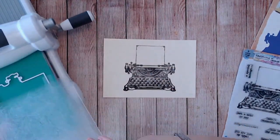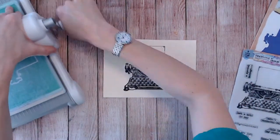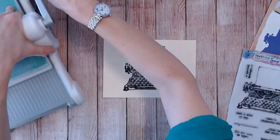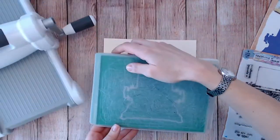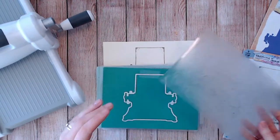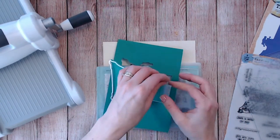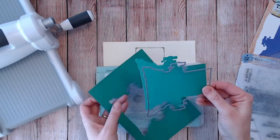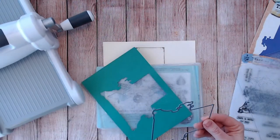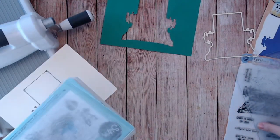I'll run that through my machine — I'm just looking to cut the outline, I'm not worrying about stamping it onto this piece of cardstock. Once you've done this for each of your dies, you can then keep that and use it time and time again. Try to use for this a cardstock or even a paper that isn't too thick, because you're going to want to go through two layers later, so you want to make sure you can easily get through those.